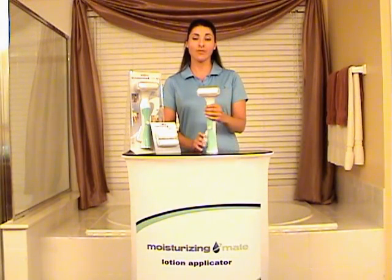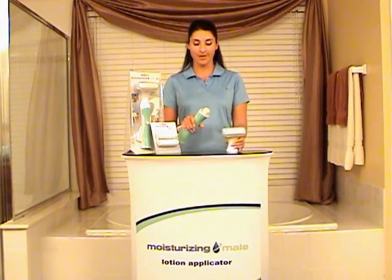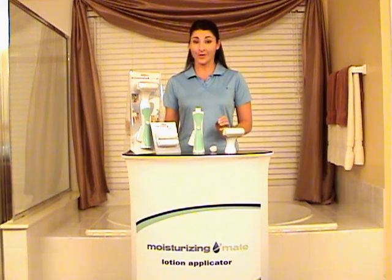Let me introduce you to the Moisturizing Mate. It's a revolutionary lotion applicator, and why do I call it that? Well, for a couple of reasons.